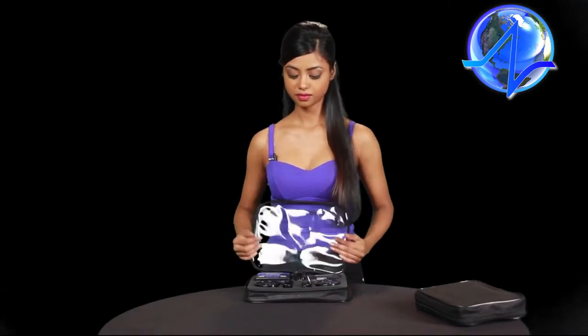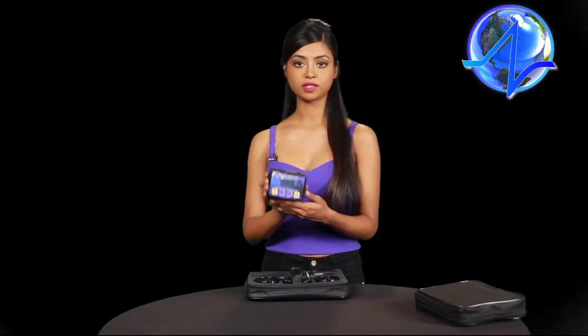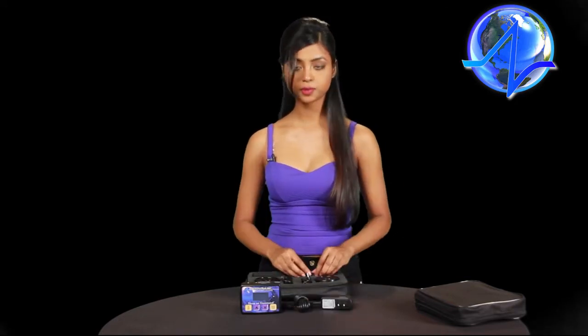Let's begin by unzipping the travel case. In front of you is the V5 Pro controller. The only difference between the V5 Pro and the V5 is that it has two output jacks for the two magnets, and it comes with a power supply and ships with a travel adapter suitable for your country if you're not in the US.